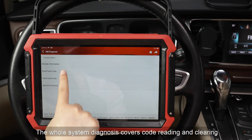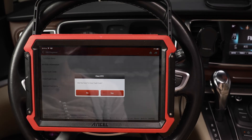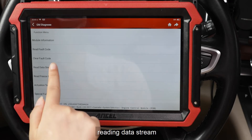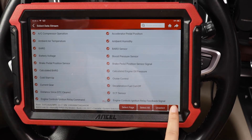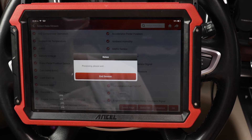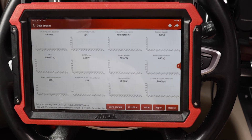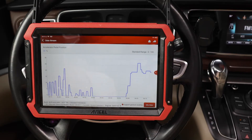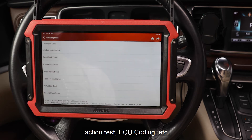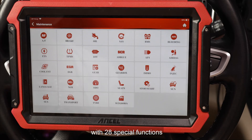The whole system diagnosis covers code reading and clearing, reading data stream, action test, ECU coding, and more — with 28 special functions.